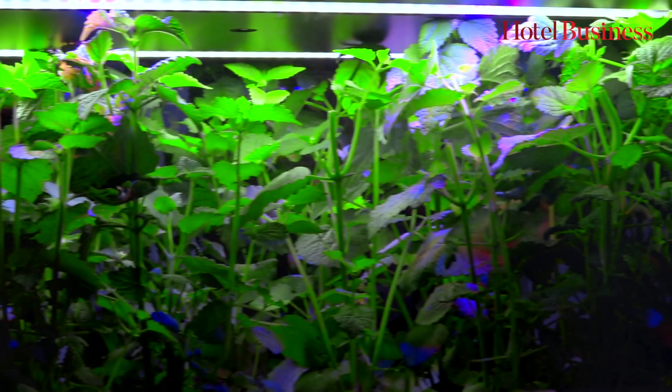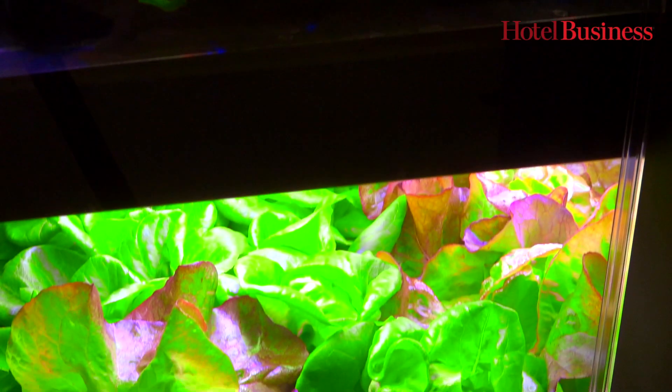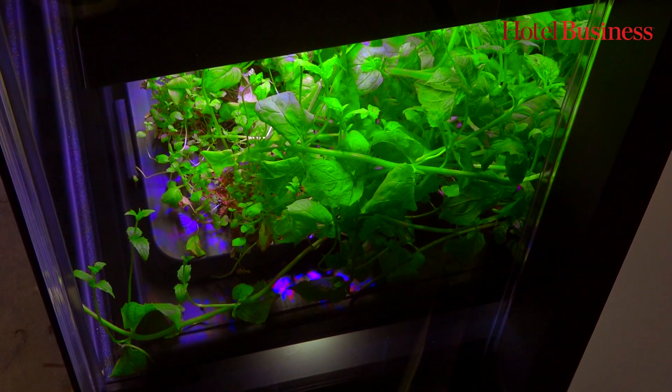There's a dozen cameras and sensors in the unit where we can monitor everything and make adjustments on the way. We're monitoring air flow, air temperature, water temperature. We actually chill the water to mimic outdoors.